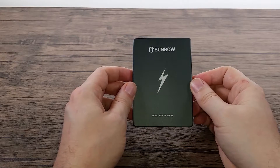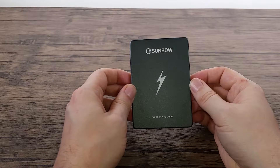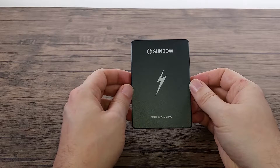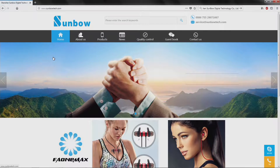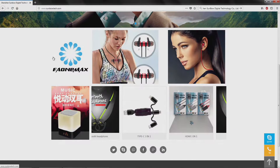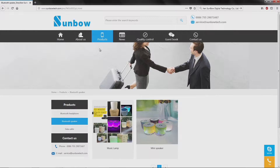I managed to track them down — their company name is Shenzhen TC Sumbo Technology Co. Ltd. It seems to be part of a larger organisation with a similar name, Sumbo Digital Technology. Going to their website, sumbo-tech.com, they only really seem to sell Bluetooth speakers, so not much to go on regarding this bit of a mystery SSD.